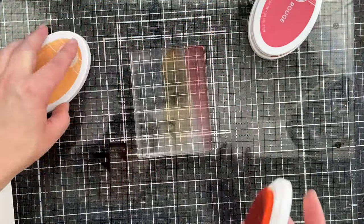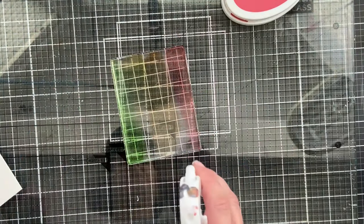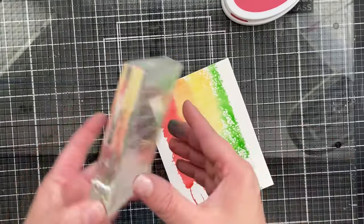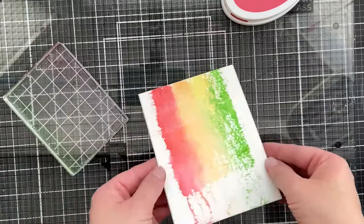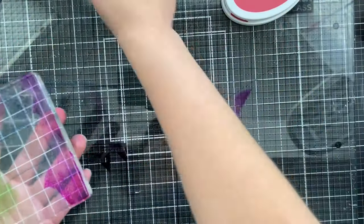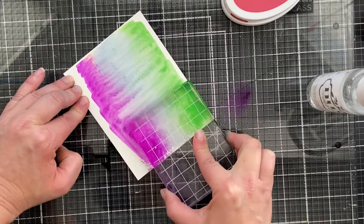Acrylic block swinking is in the house. This is a rectangle acrylic block. I'm using Catherine Pooler inks here — any inks in your stash will work, any kind of acrylic block, any shape. Do use inks that are water-reactive and water-soluble. Don't use permanent inks because you won't get this effect. I just spritzed some water on the block and I am swinking with a little jiggy action. I've got a couple different colors on here. I'm being careful not to take one pad over another, especially if the colors are very dark against a light pad, because I don't want to mess up my pad. Wet your block with water and just jiggy swink.